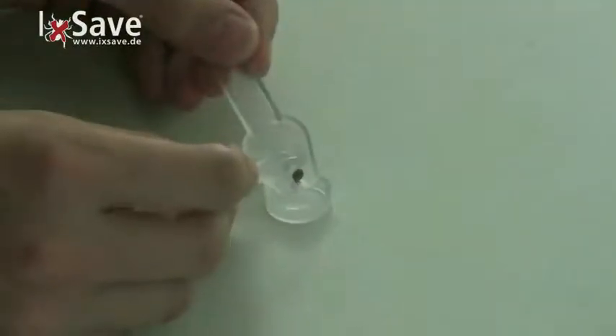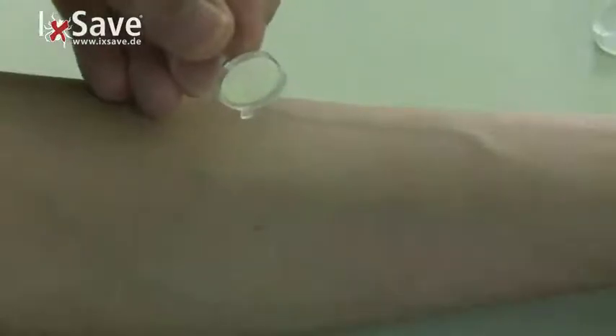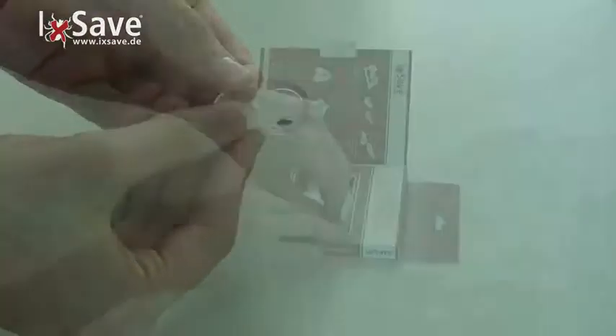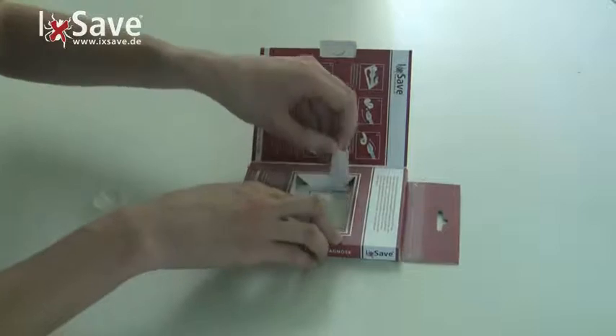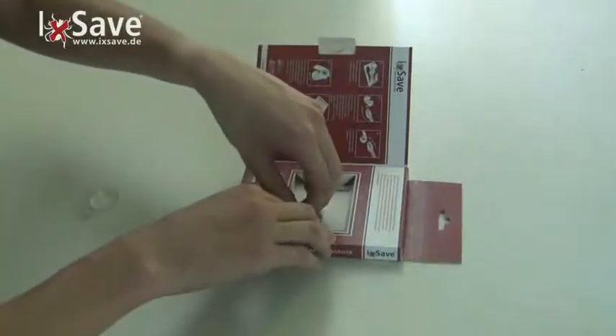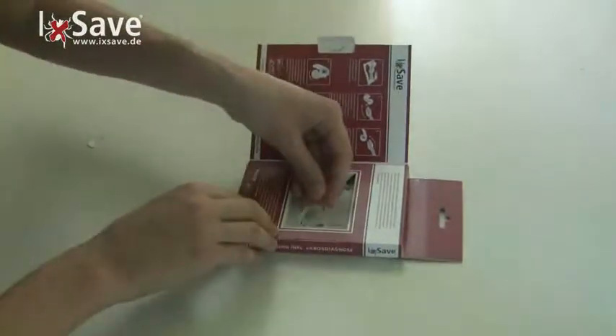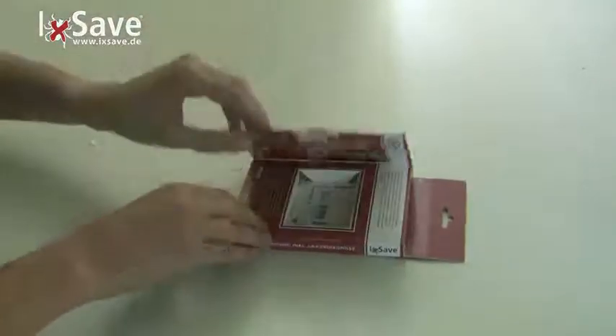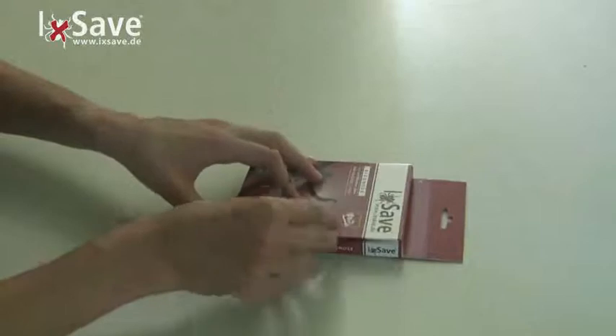Transfer the tick into the transport container. Examine your body again with the magnifying glass, then close the transport container. Remove and keep the label with the analysis number and remove the film of the glue dot. Stick the transport container onto the glue dot in the package.